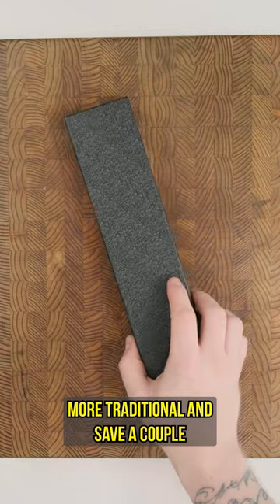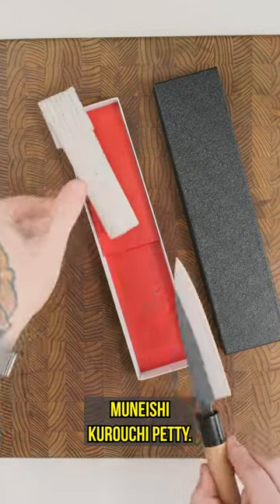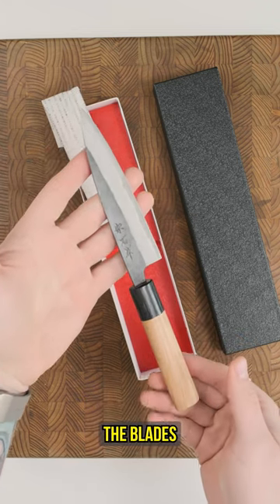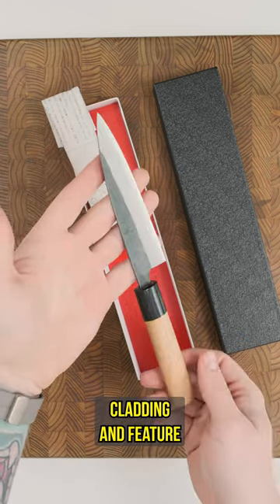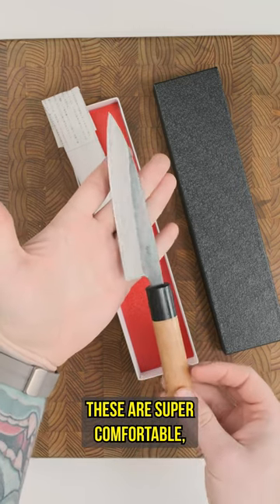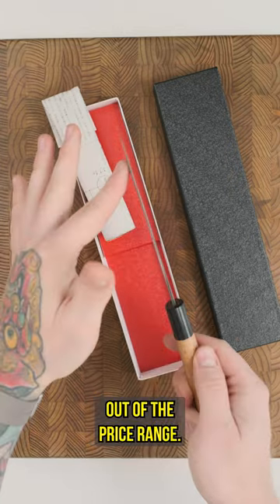Finally, if you're looking for something more traditional and to save a couple bucks, we've got the Muniishi Kurochi Petty. These guys are a great bang-for-the-buck knife with a rustic finish and great grinds. The blades are aogami number two with an iron cladding and feature the same cherry and pakkawood handle, but this time in an oval shape. These are super comfortable, nimble knives that punch above their price range.